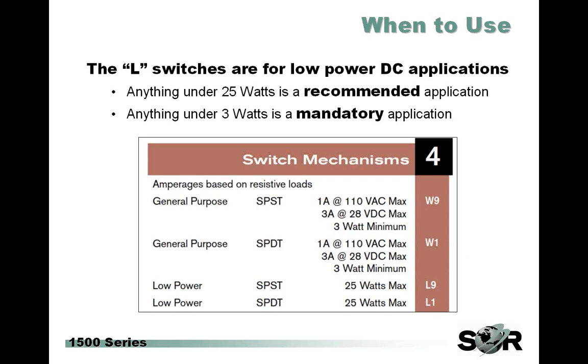When to use this: the ratings are given in the catalog, but in short — the L switches are for DC applications only. Anything under a total power of 25 watts, we recommend you go ahead and consider using the L switch. Anything under 3 watts is going to be a mandatory application for the L switch. So if you have customers that have been prior users of the 1500 products using a W9 or W1 and their input power is below 25 watts, encourage them to move over to the L switch. If it's under 3 watts, that's going to be a mandatory switch.